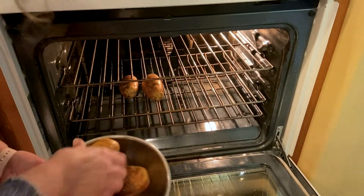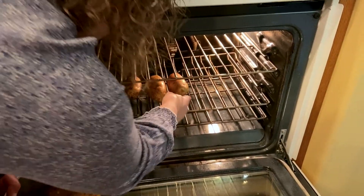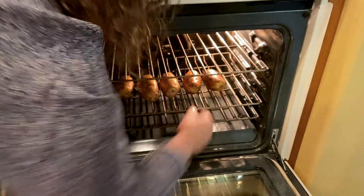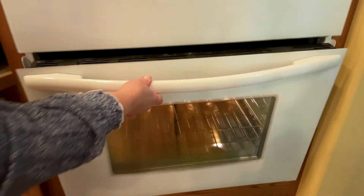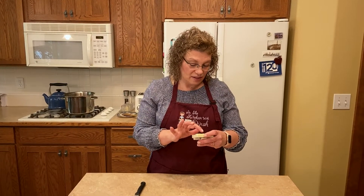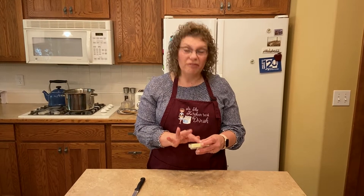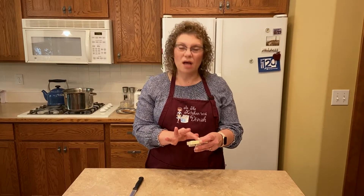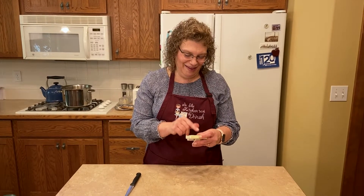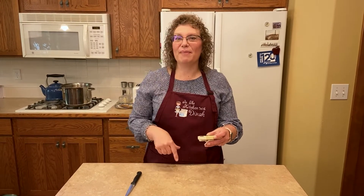I don't wrap them in foil — you totally can, but they take longer to bake. I just put them on the oven rack. You're going to know when they're done because you'll start smelling them. Depending on your oven and the size of potato, it really could take anywhere from 40 to 60 minutes. I'm going to go for 45 minutes. I'll be back when they're out of the oven.